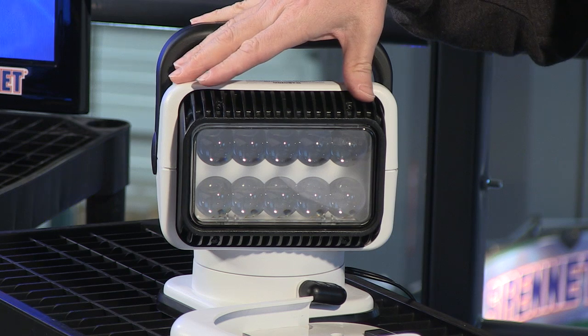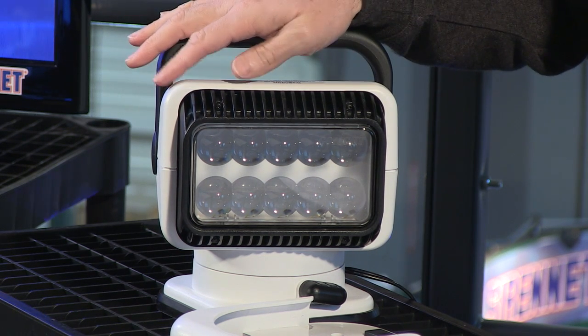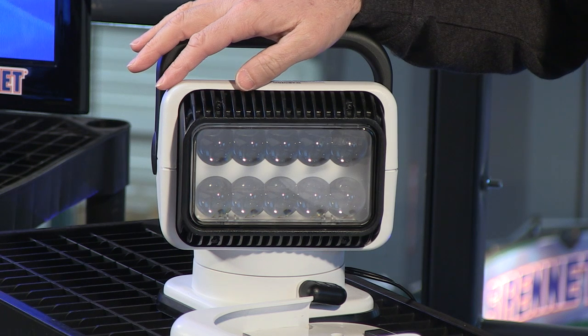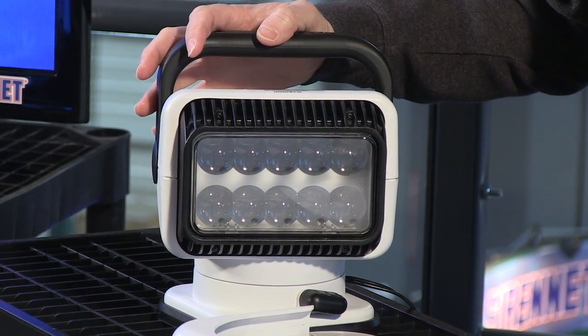It draws 3 amps, which is not too bad. The voltage range is from 9 to 32 volts. It comes with a full factory 3-year warranty — something definitely worth having a look at.